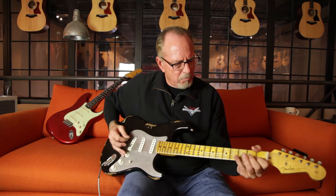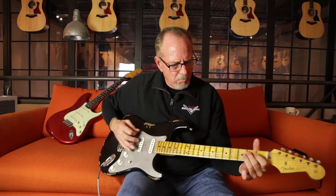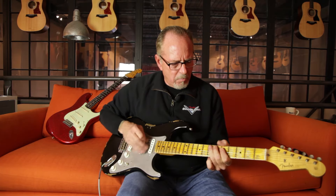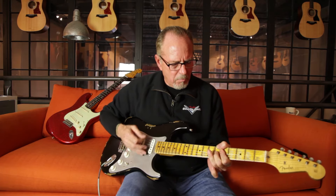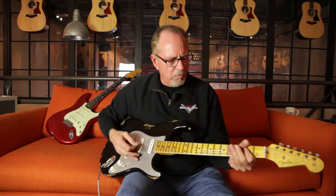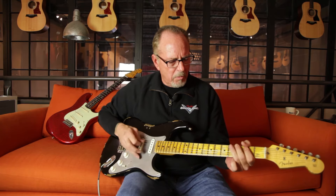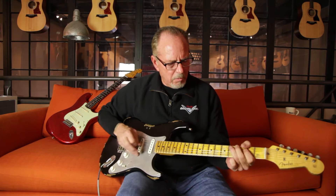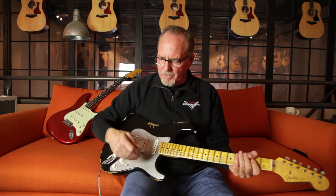So your neck pickup's got this kind of sound. [plays neck pickup] Middle pickup. [plays middle pickup] Bridge pickup — even spankier. [plays bridge pickup] That real spanky tone — the aluminum pickguard is really contributing to that. It's really never one thing; it's the whole thing. Everything combined is what makes the sound.